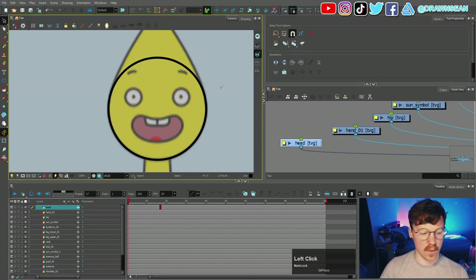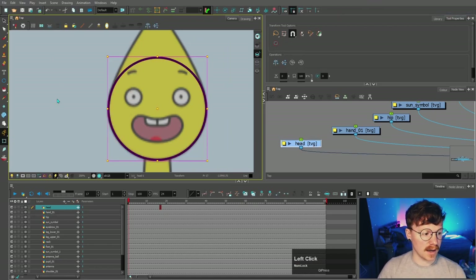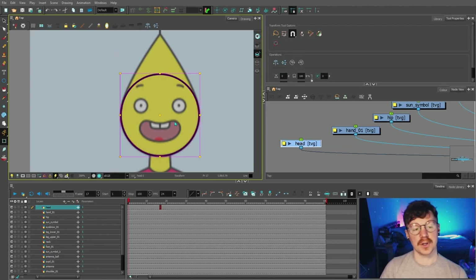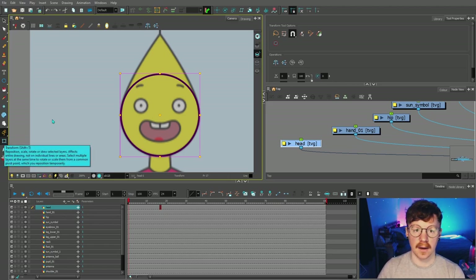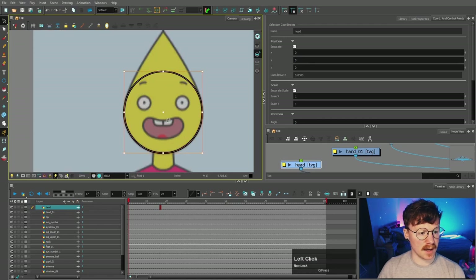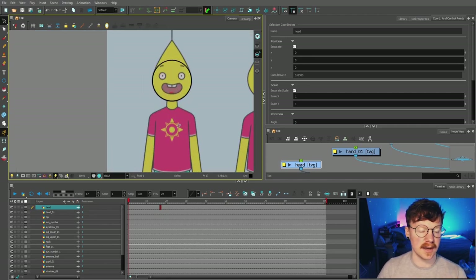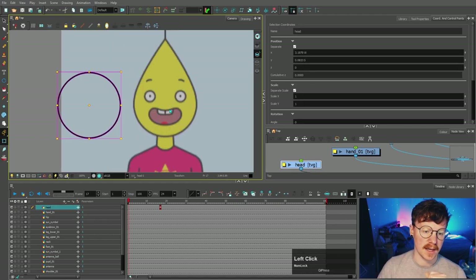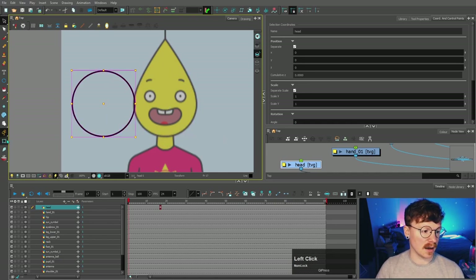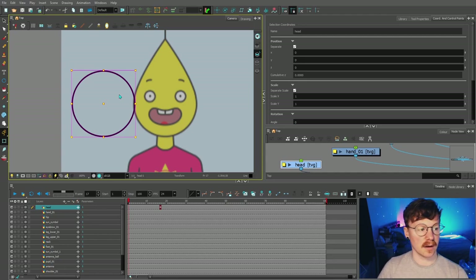Something really important I wanted to talk about is the difference between moving this with the select tool versus the transform tool. They both achieve the same thing visually; however, when you are first creating the art for your rig you don't want to use the transform tool. If we press the plus button and select 'coordinates and control points,' these values are all at zero. If I select this and move it with the select tool, they stay at zero. If I use the transform tool and bring it over, they've changed — and that's not desirable when creating art, because we want everything at a default zero value.